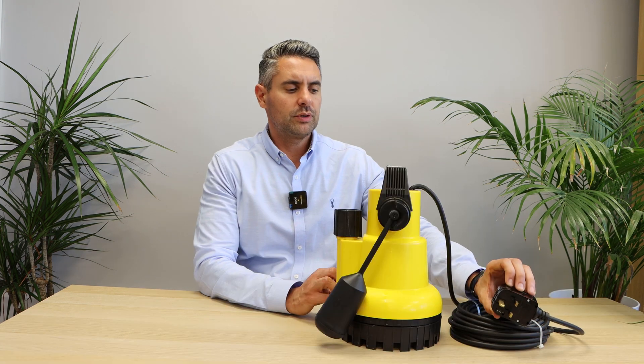Thirdly, what is your power supply? Is it 110 volts or 230 volts? 110 would be for a construction site or commercial use, whereas 230 volt would be for residential use with a household plug.